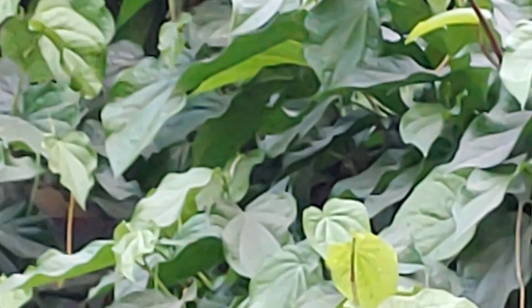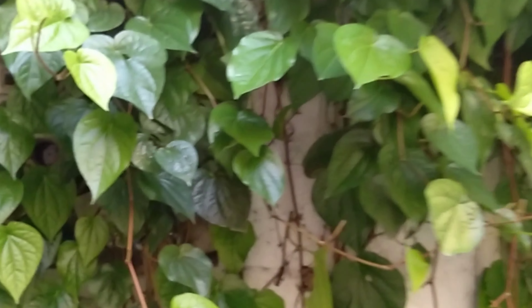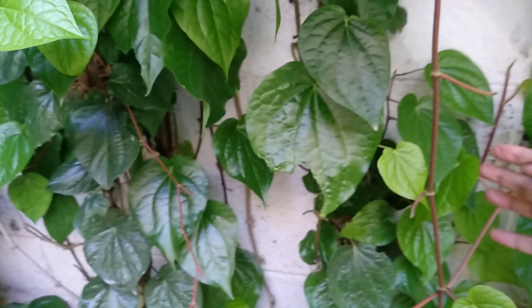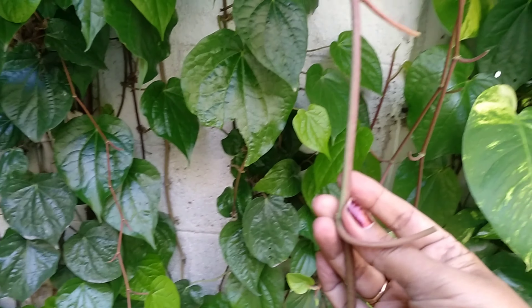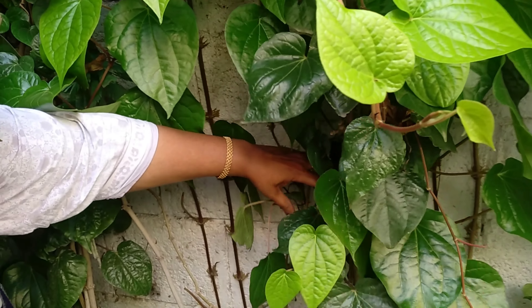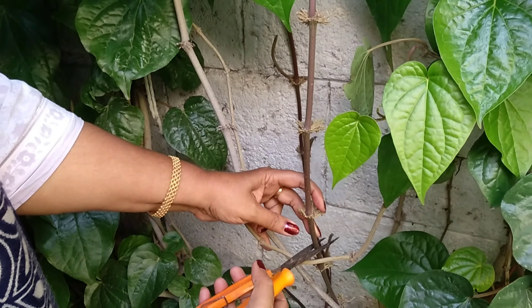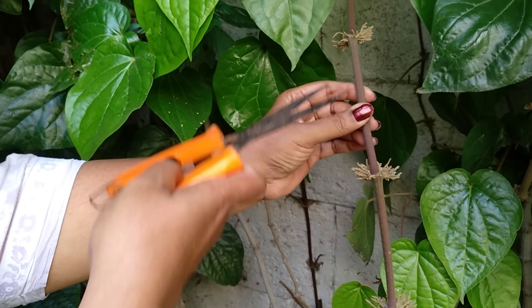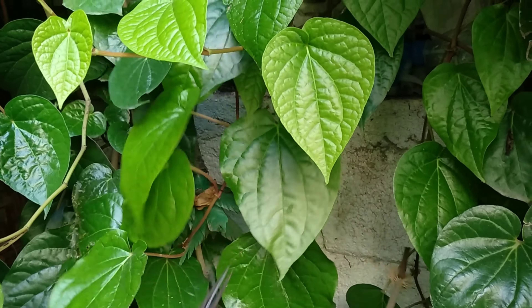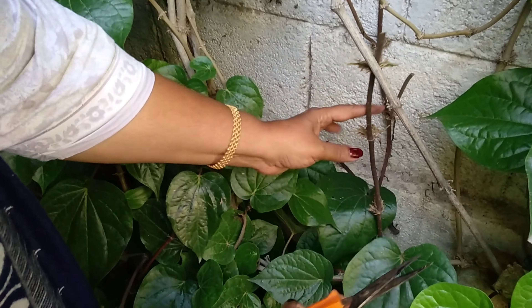This is a pepper plant family - it is closely related to pepper plants. It's good for water and is suitable for around 30 feet in heat. It is good for resisting pest attack. I will tell you how to use this plant.